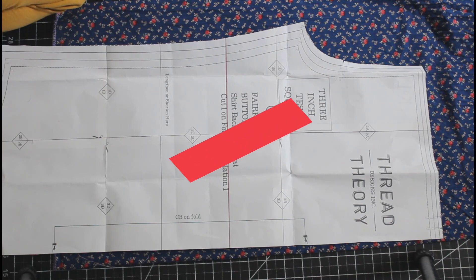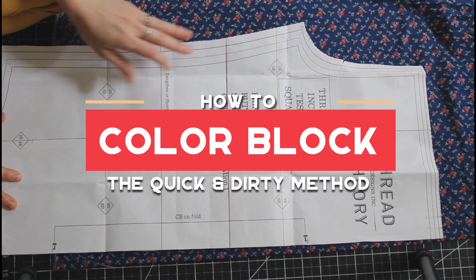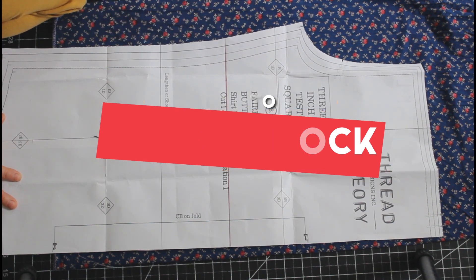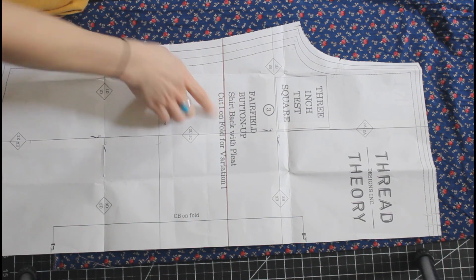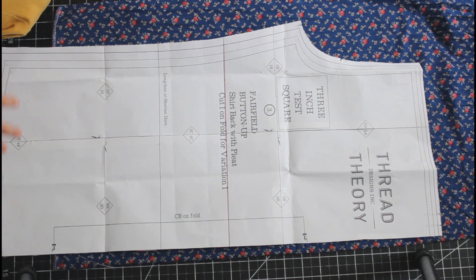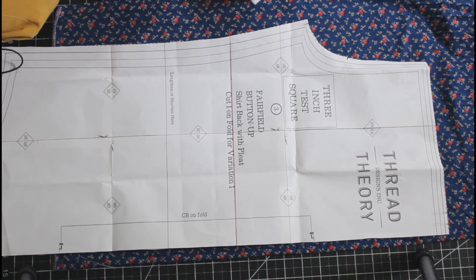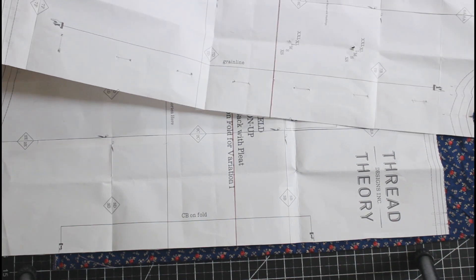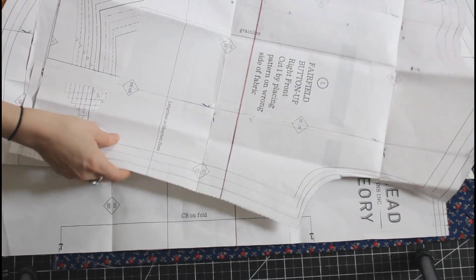Hello everyone! Today I am going to show you how to color block with any pattern. I am showing this on the Thread Theory Fairfield top — or shirt, I should say — it is a button-up shirt, and I am making this for my dad for his birthday. So the first thing you want to do is decide where you want to color block.